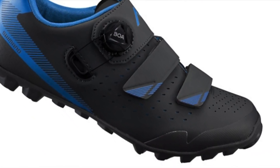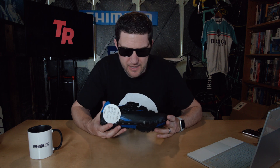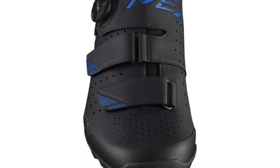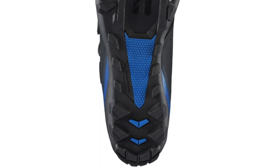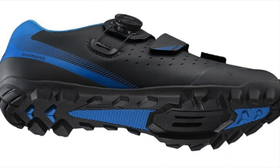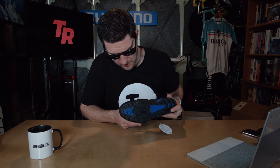For mountain bikers, we've got the ME4, or SH-ME400 — a high performance, high value off-road cycling shoe. This is the men's style with blue accents. It has a single L6 Boa for quick and precise micro adjustment, an offset strap which relieves tension at the highest point of the foot, and a lightweight rubber outsole offering all-condition traction and grip with a glass fiber reinforced midsole for power transfer.